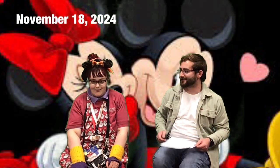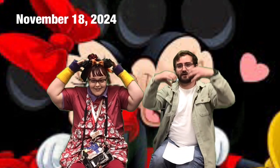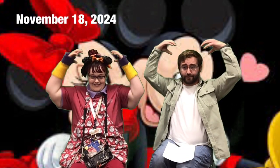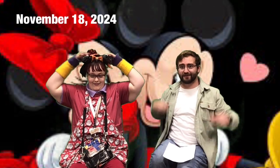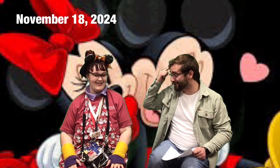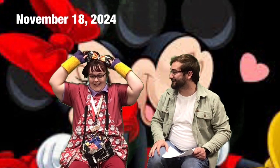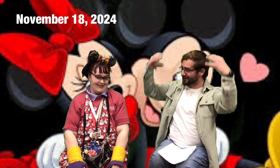Daily sign language word is 'Mickey Mouse.' You take your two Mickey Mouse ears and put them on your head — Mickey Mouse, Mickey Mouse! Tori can also just point to her Mickey Mouse ears. But in case you don't have your ears on someday, now you know the sign.